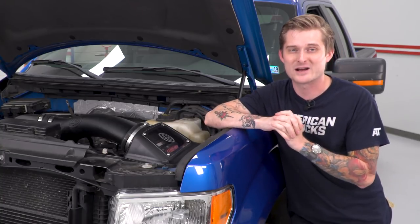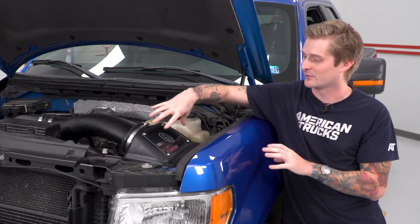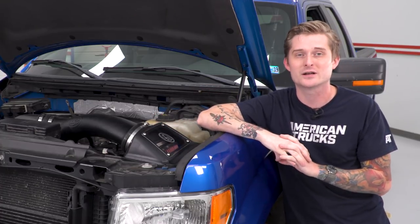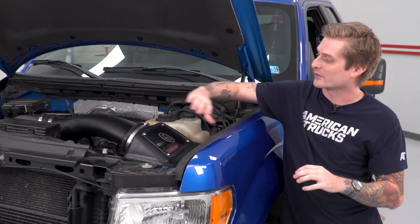Closed-element options are normally a little boring — you can't see anything underneath the airbox and they look pretty close to factory. However, S&B approached this in a pretty cool way. They threw a neat little plexiglass window on here, giving it a cool look underneath the hood, cleaning things up nicely. The tubing and airbox are still a nice aesthetic upgrade compared to the factory airbox.